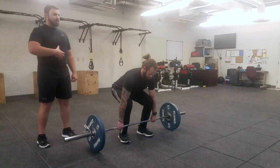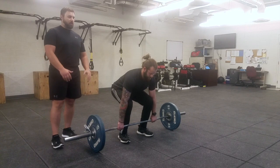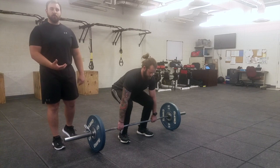From this position, take a deep breath, bracing your core nice and tight. Push to the middle of your foot, rising with your hips and shoulders at the same time — not going butt first — while still trying to keep that bar close to your body.